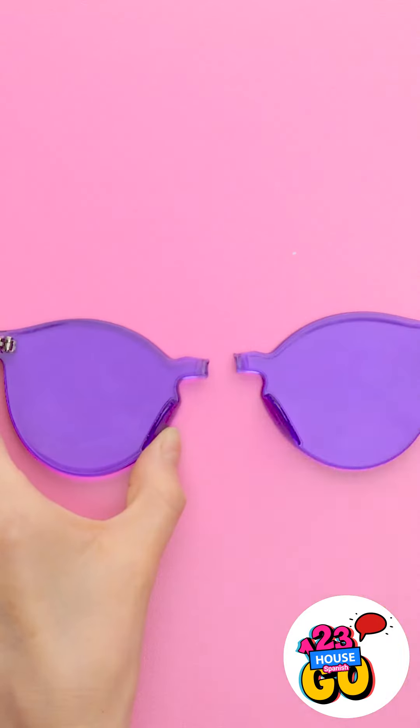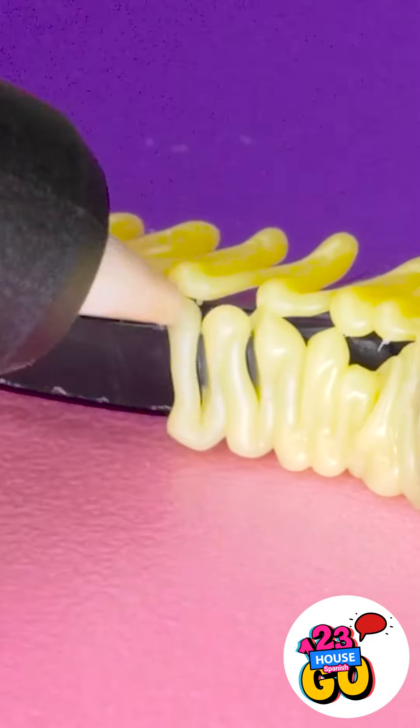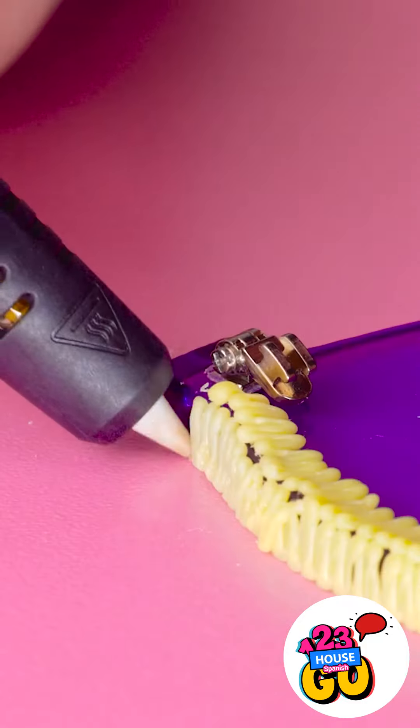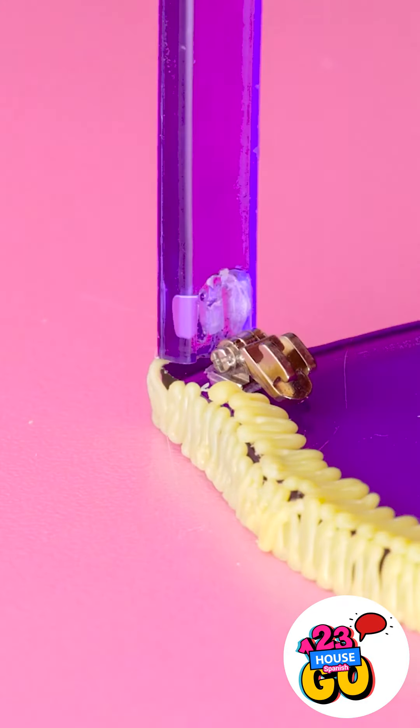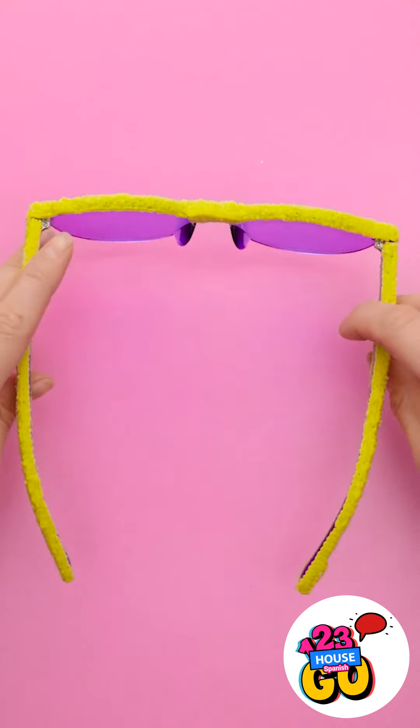Place the broken glasses on a flat surface. Use the 3D pen to create a bond across the bridge of the glasses. Continue to apply plastic across the frame of the glasses, then repeat this on the top of the frame. Once that's done, attach the leg and use the 3D pen on it. Do this all over the leg — you would never know they were broken.